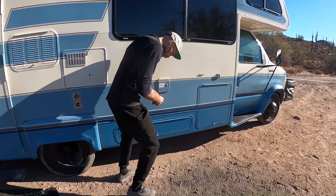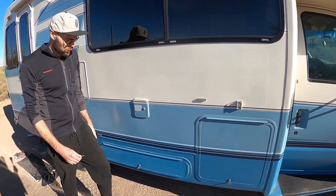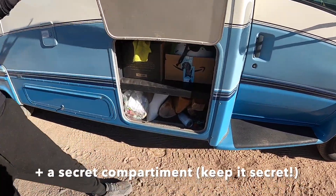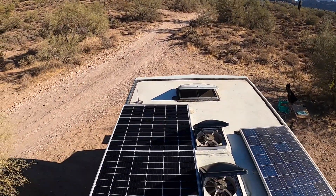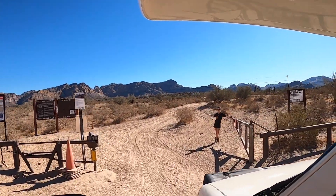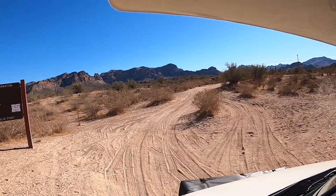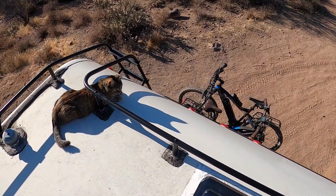Here we have storage compartments for chairs, a camping table, wood, leveling blocks, and stuff like that — tons of storage. On the roof we have two solar panels combined at 550 watts. Inside the RV we installed a Victron 2000-watt inverter, which is even big enough to power Erlinde's beast of a blender. We also installed a split charge relay so the batteries can charge while the engine is running.